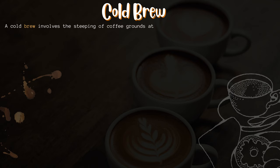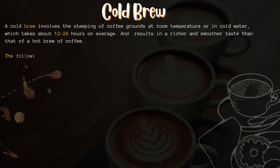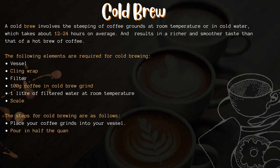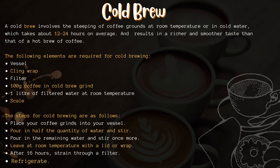Cold brew. A cold brew involves the steeping of coffee grounds at room temperature or in cold water, which takes about 12 to 24 hours on average, and results in a richer and smoother taste than that of a hot brew. The required elements are: a vessel, cling wrap, a filter, 100 grams of coffee in a cold brew grind, 1 liter of filtered water at room temperature, and a scale.